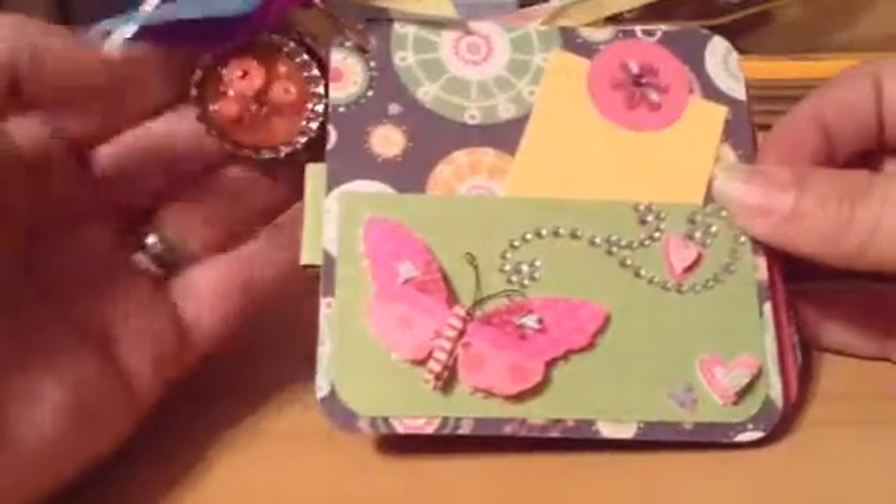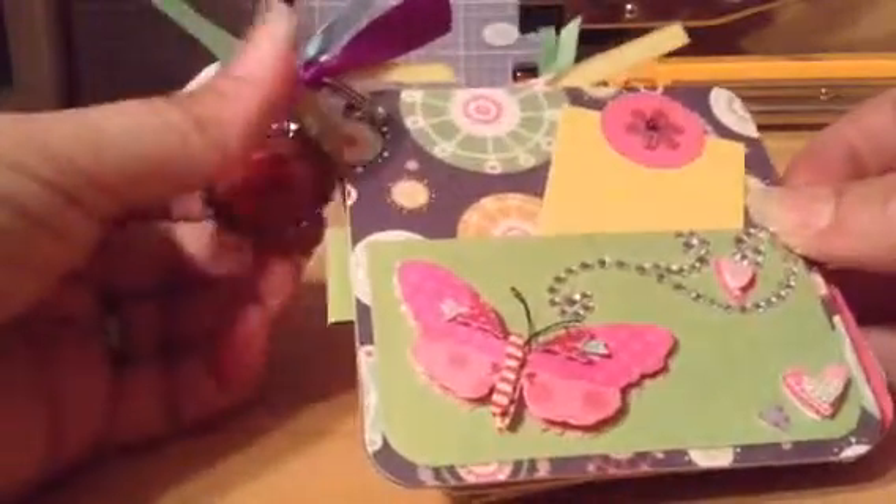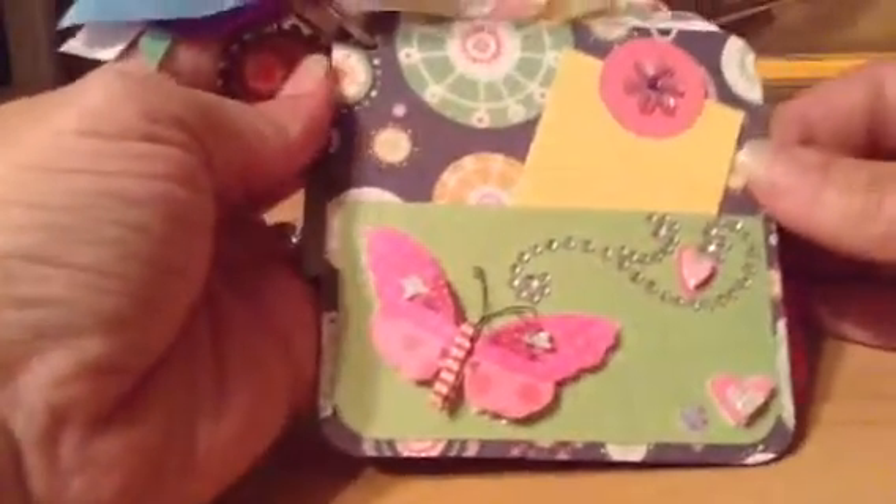All right, just a quick video, a little mini — kind of hard to see, trying to get it all in for you.